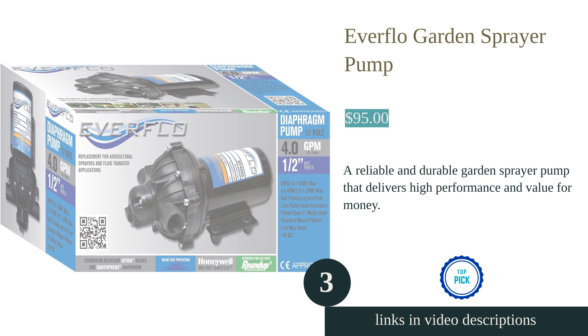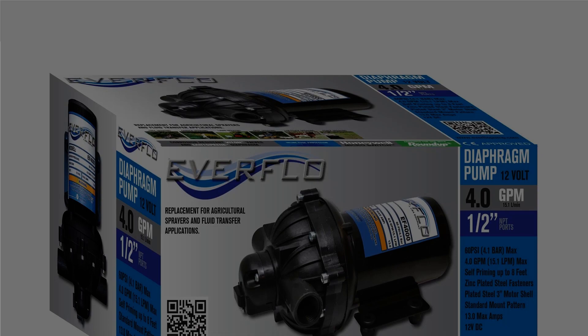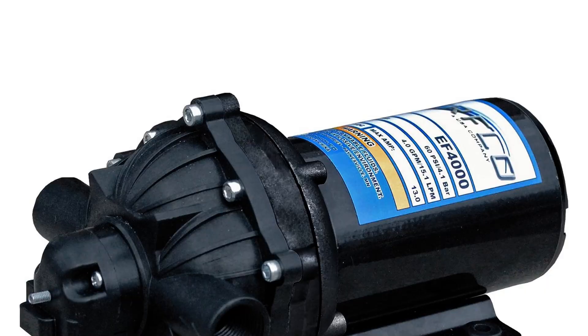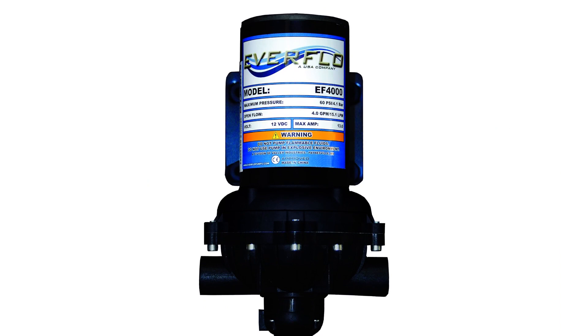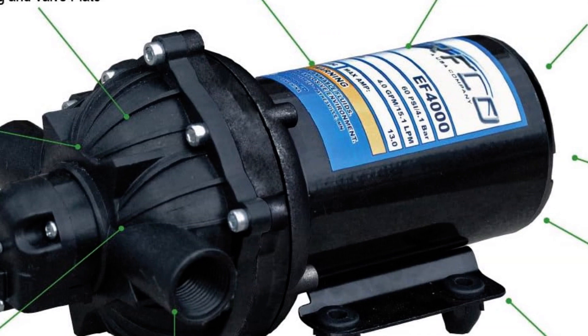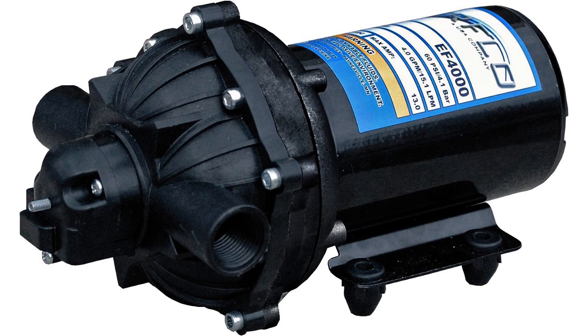The Everflow Diaphragm Pump is a reliable and efficient choice for agricultural and lawn care applications. With a maximum flow rate of 4 gallons per minute and a self-priming capability of up to 8 feet, it can handle various spraying tasks. The pump features a durable fiberglass-reinforced polypropylene manifold and corrosion-resistant Viton valves and Santoprene diaphragm. It is powered by a 12-volt battery, making it suitable for outdoor use. Users have praised the pump for its performance and value, with one stating that it worked perfectly upon installation.